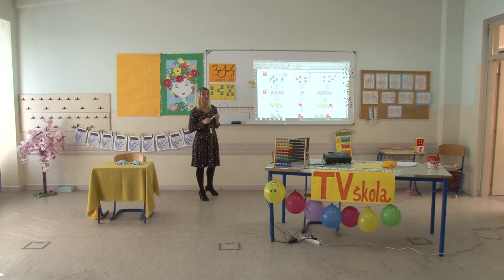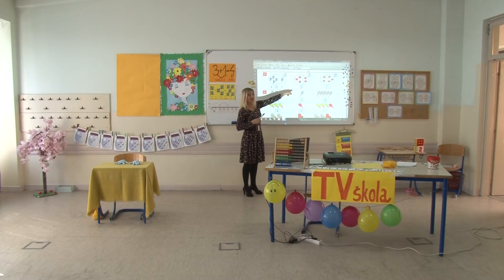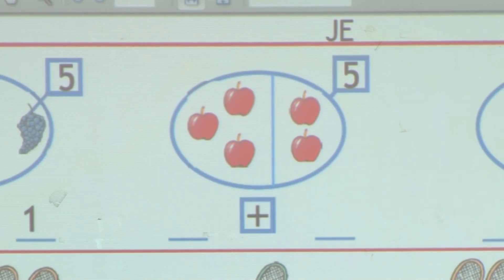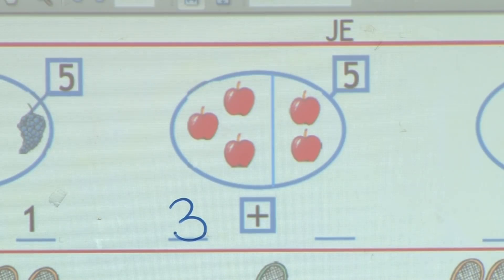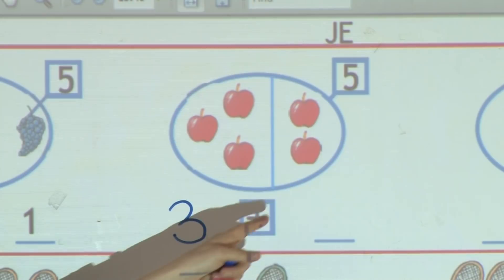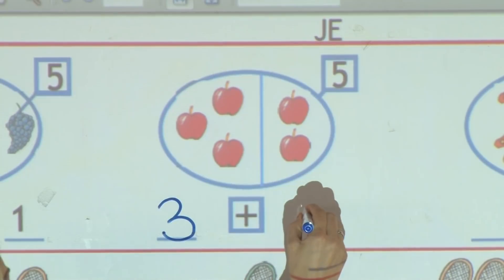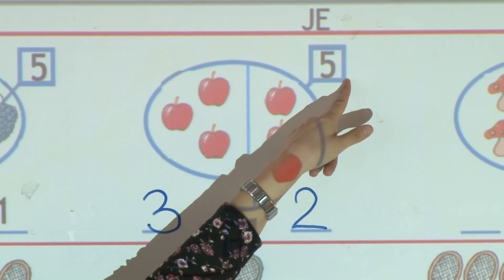Nadam se da ćete mi vi pomoći. Koji broj ću upisati kao prvi sabirak? Tako je, broj tri. Upisujem broj tri. Koristim znak plus, zato što želim objediniti i drugi dio skupa. A u drugom dijelu skupa su se sakrile još dvije jabuke. Tri plus dva jednako je pet.